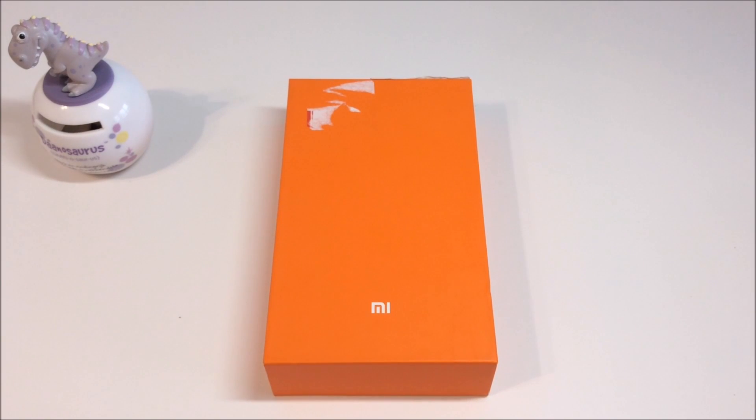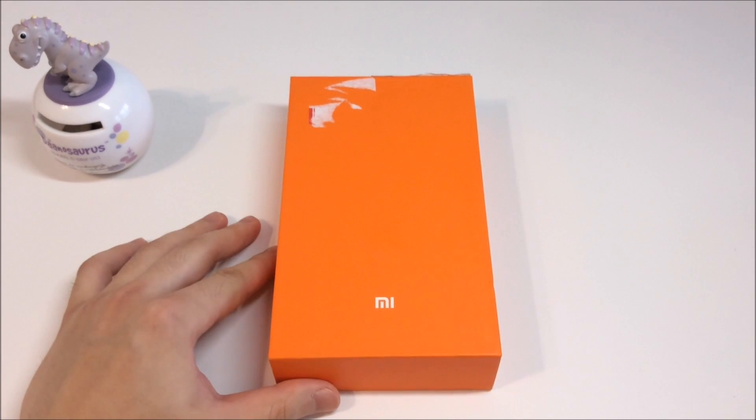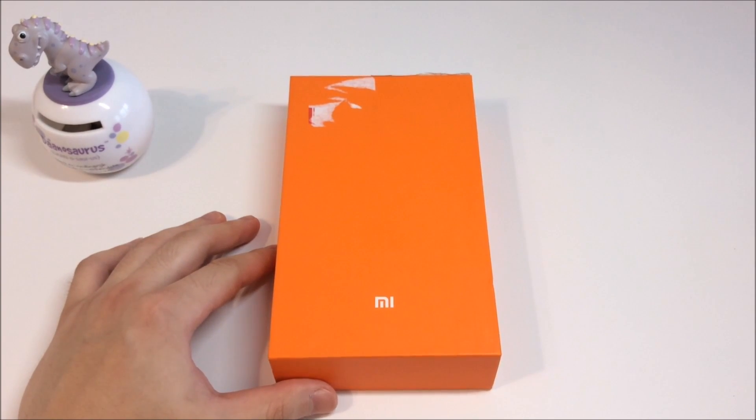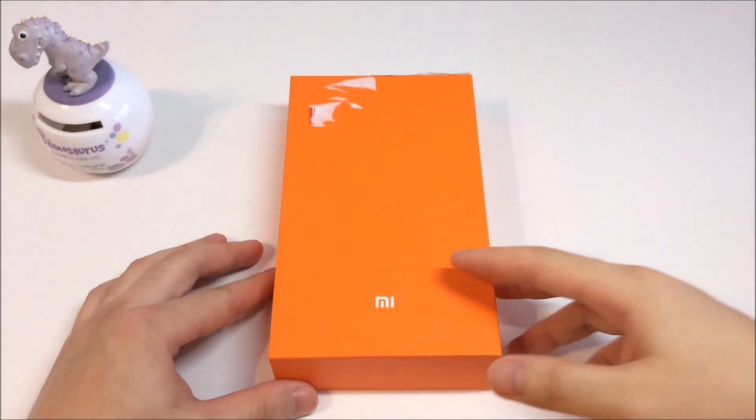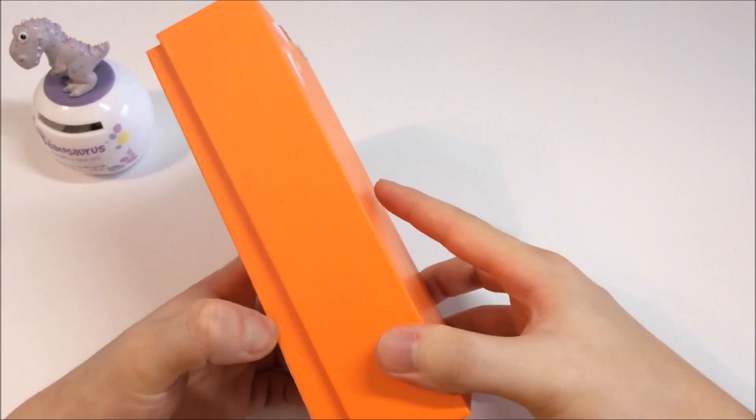Hey guys, this is Dean back with another video. So I bought this Xiaomi 4C about 6 months ago and it really seemed a good deal since it was the most affordable Snapdragon 808. Then the multi-touch issue started to appear, and as far as I know, this happens to almost 90% of the Xiaomi 4C.